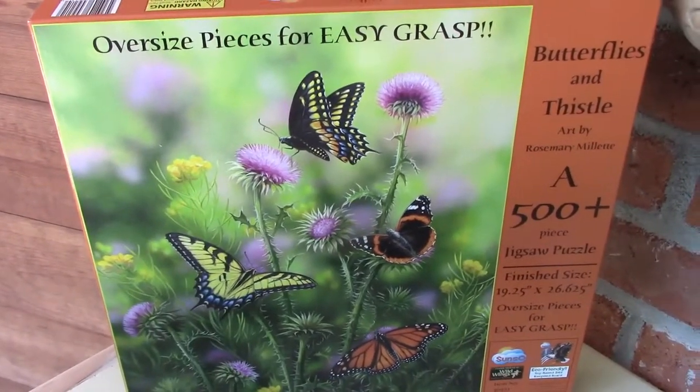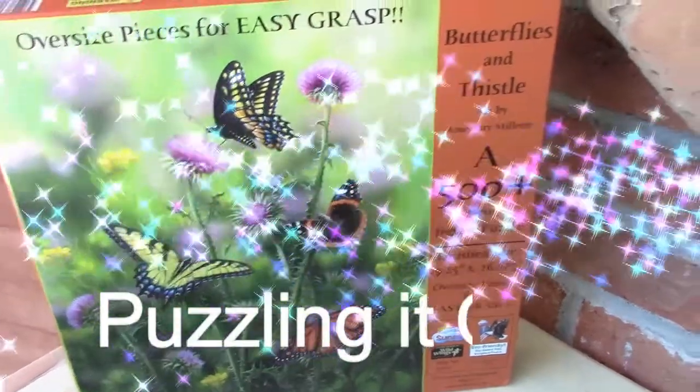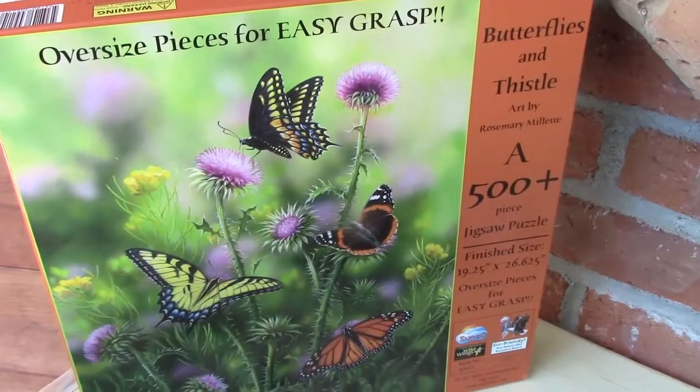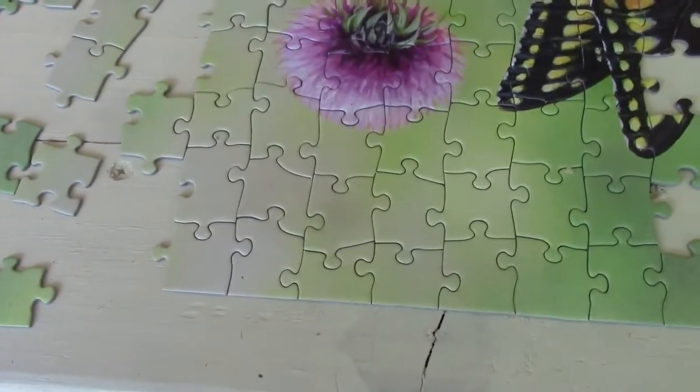This very nice puzzle entitled Butterflies and Thistles, and it's 500 pieces, so it isn't going to extend too far off of my table.